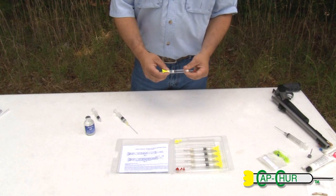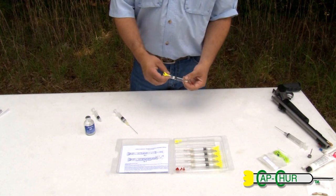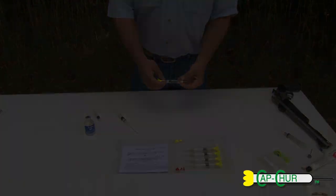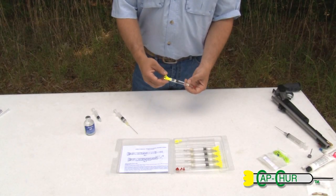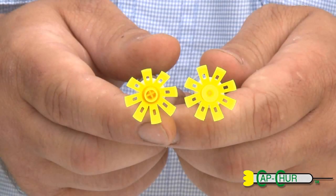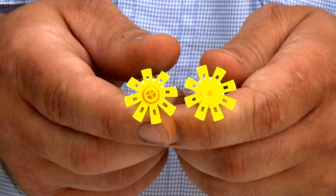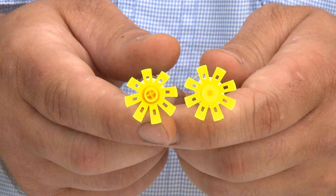For a CO2 gun, you do not have to pump this syringe up. You just put your medicine in, put your needle cap on, and load it into the projector. You do not use the yellow cap. The syringe on my left is loaded for a cartridge fired rifle; the one on the right is for a CO2. You can see the difference between them — one has a cap in the end and one does not. The one with the cap is for a cartridge fired rifle and the one without is for a CO2 projector.